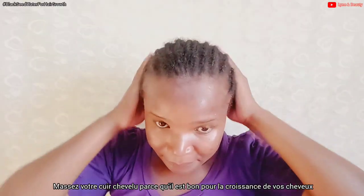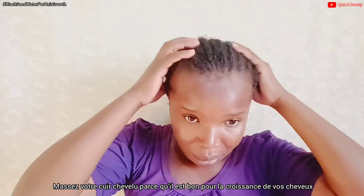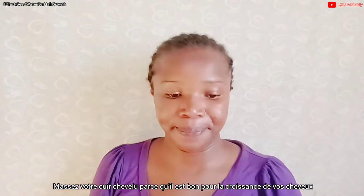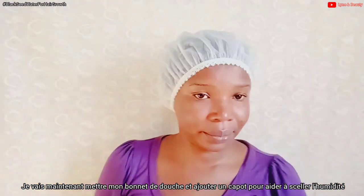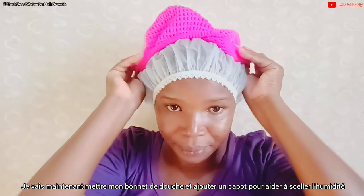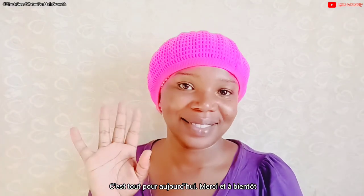After spraying it on my hair and scalp, I'll start massaging my scalp. It's very important to massage your scalp — it helps a lot in the process of hair growth. I'll then put on a shower cap to retain moisture, and add my bonnet. That's all for today, thanks so much for watching and see you in the next video.